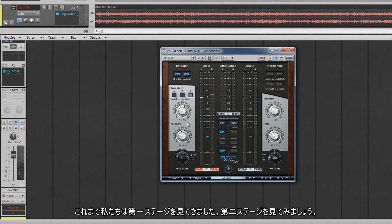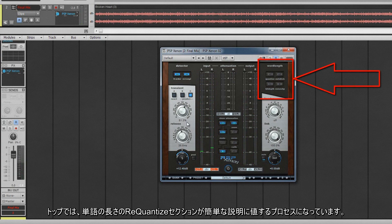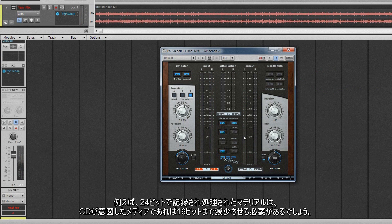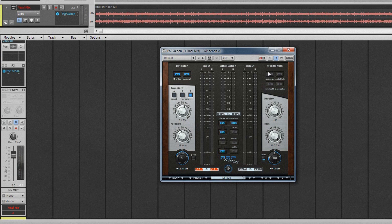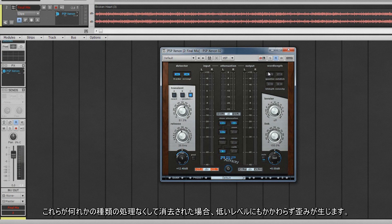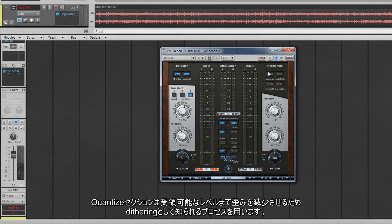Now let's take a look at the second stage. At the top is the word length re-quantize section, a process worthy of a brief explanation. As the limiter is usually the last process in the mastering stage, the bit depth of the material might need to be reduced to match the target media specifications. For example, material recorded and processed at 24-bit will need reducing to 16-bit if CD is the intended medium. Whenever bit depth reduction takes place, some of the information in the lower bits is lost as they are removed. If they are just removed without any sort of processing, distortion is introduced, albeit at a very low level.